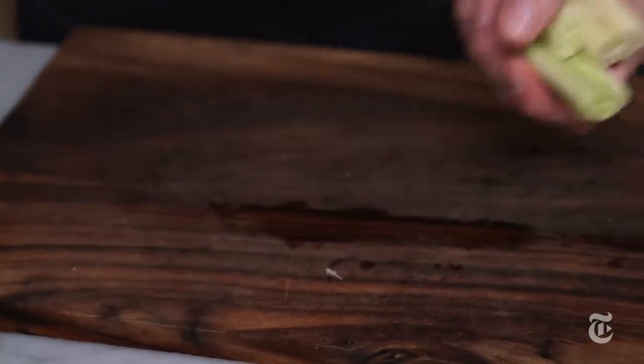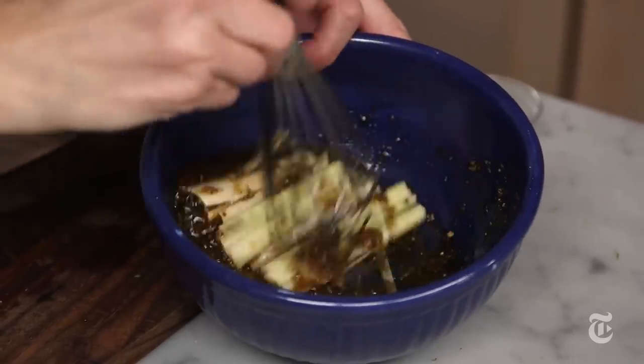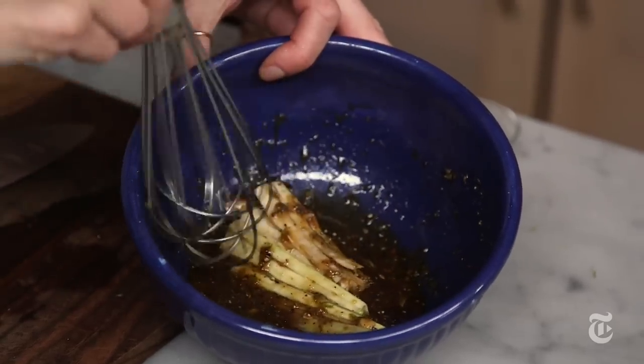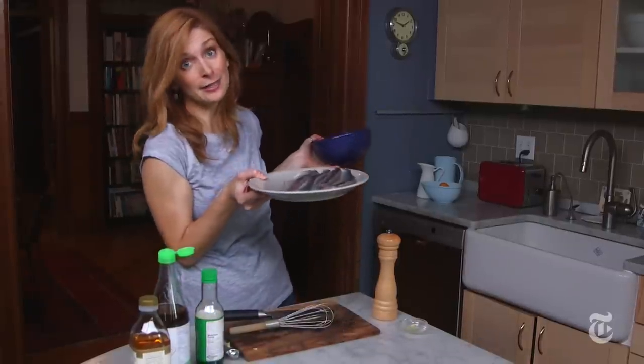This isn't actually a true caramel where you heat the sugar until it turns brown in the pan. This is a cheater's caramel and I make it with brown sugar. I think it's just as good, or at least it's a heck of a lot easier.